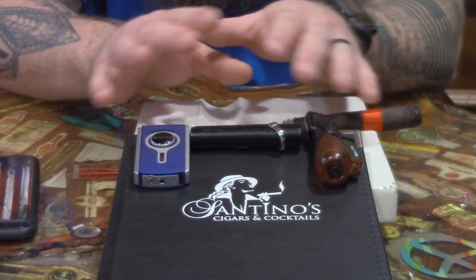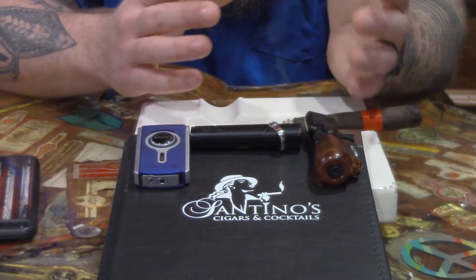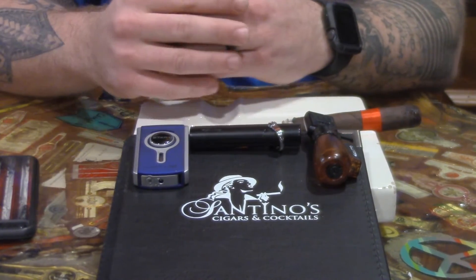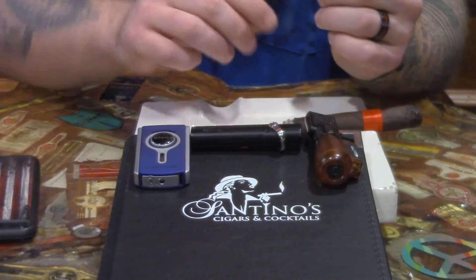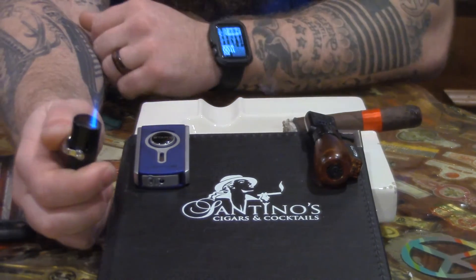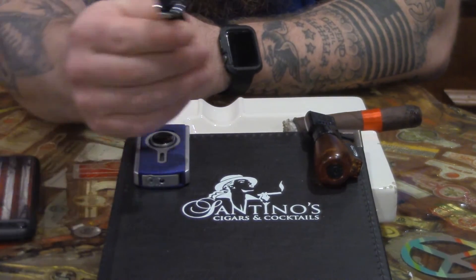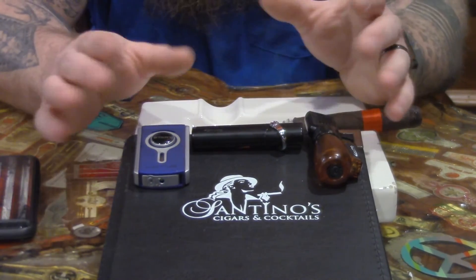When it comes to lighter choice, it's all personal preference, but sometimes there are better options for the types of cigars you smoke and the size of cigars you smoke. Your single flame — a single jet torch with a single flame — I really like single flame lighters. They work really well with anything up to a 52 ring gauge cigar.